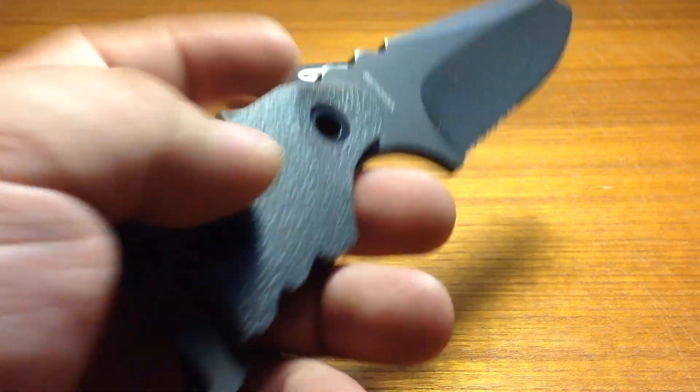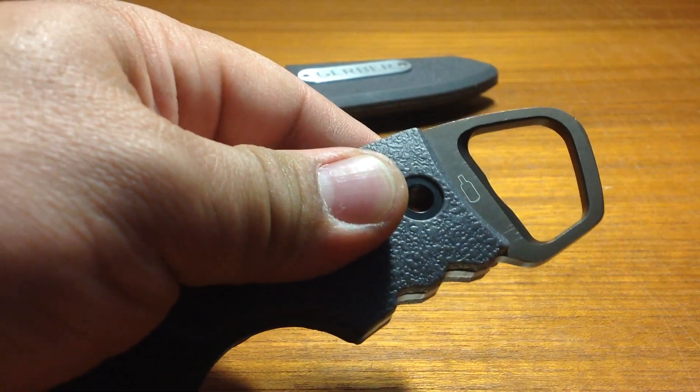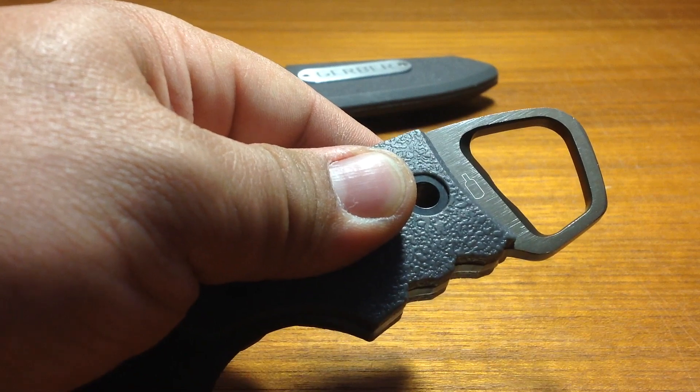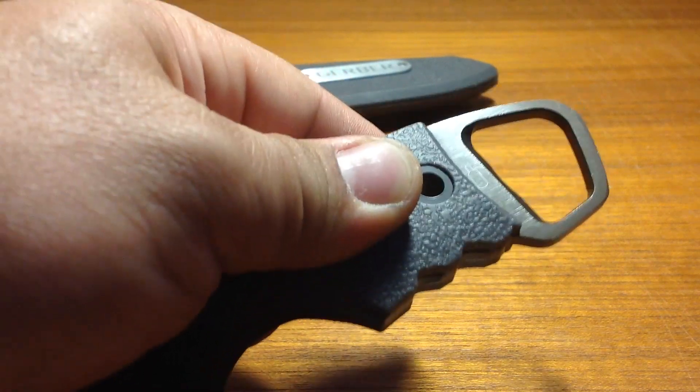There is one great feature though — it's the bottle opener. I can definitely tell you that it works great, because this blade is just so frustrating to use, you definitely want to have a beer at the end of the day when you attempt to use this.